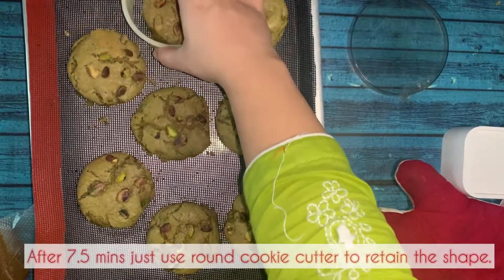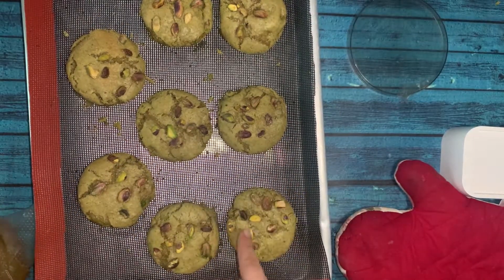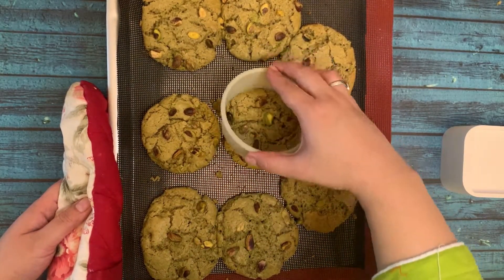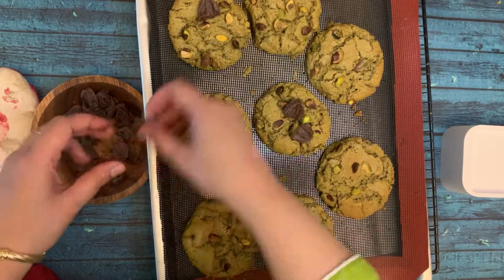During baking, take the tray out midway and use a round cutter to reshape the cookies into perfect circles. Once fully baked, you can do this again. Since this dough has a lot of fats, the cookies spread more, so reshaping gives them a nice uniform look.